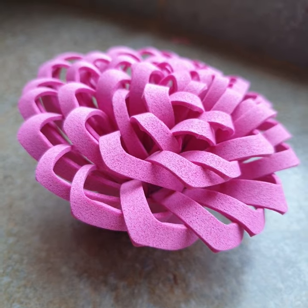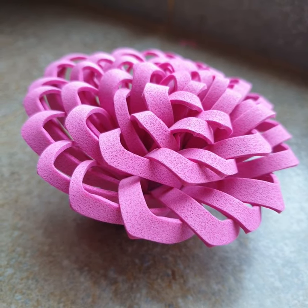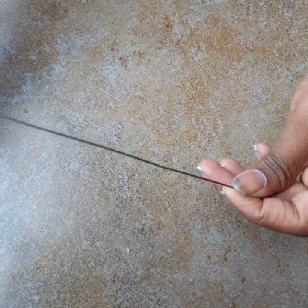Now we will make the branches and leaves for the flowers. We need to make about 4 to 5 of the same flower. For the stem we need a craft wire, like the one used in the tissue paper flower I made before.